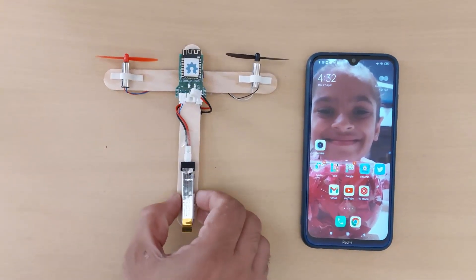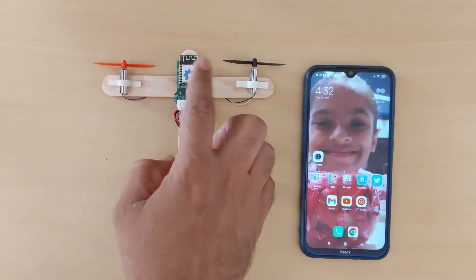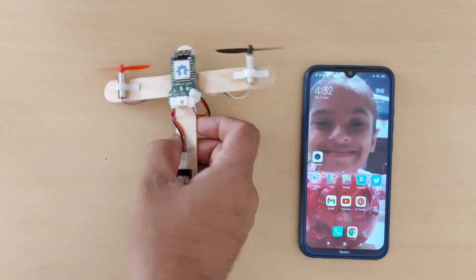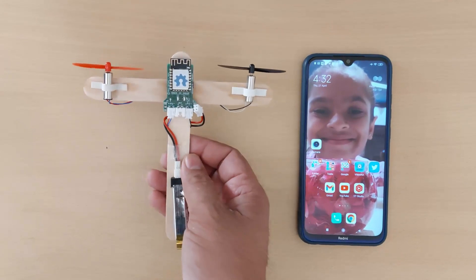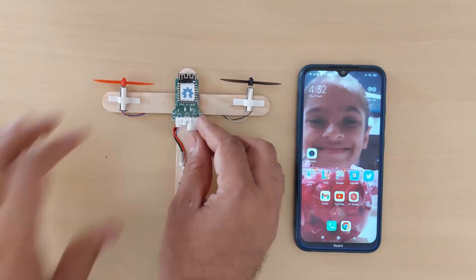In this video I am going to demonstrate the automatic flat stabilization system used in the Vimana board. This is a test jig and I'm going to use this test jig to demonstrate auto stabilization. First, let me turn on the board.